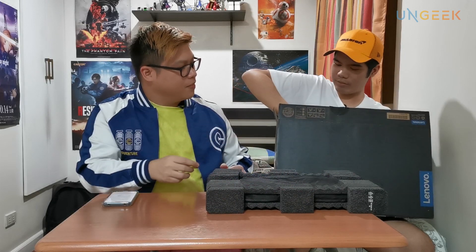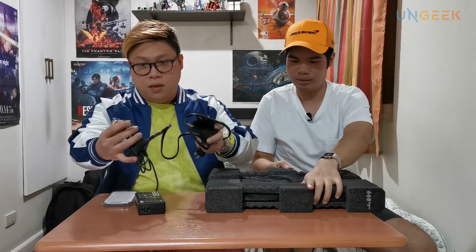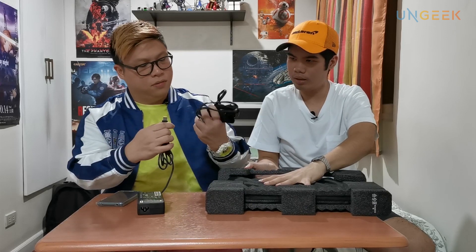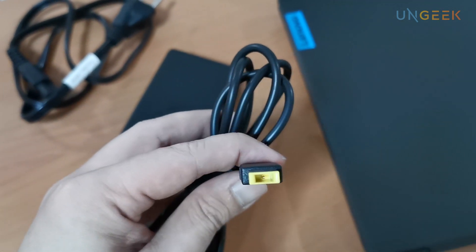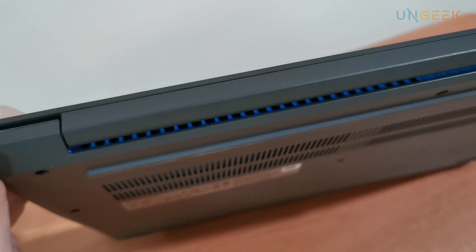Inside the box you have the power cord and power brick. It's a fairly slim box. The charging plug is a square-ish proprietary connector — not USB — which is kind of different. It's yellow, so I naturally gravitated towards it. Wait, it's actually blue — you can see it in the vents. So blue is their proprietary color, same as the Legion color.